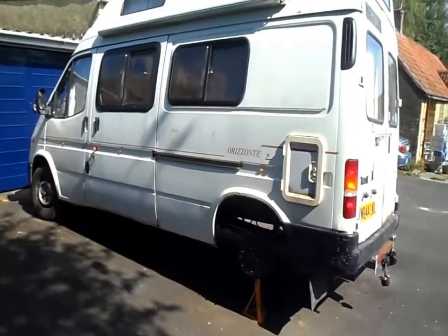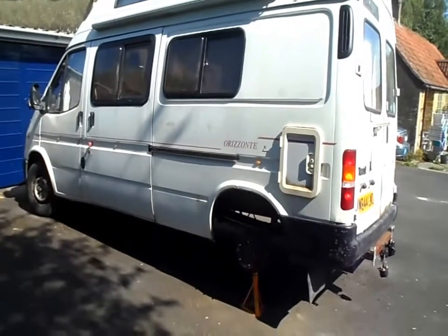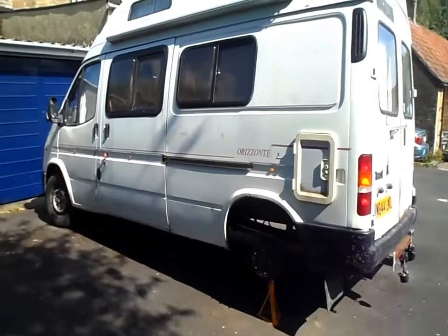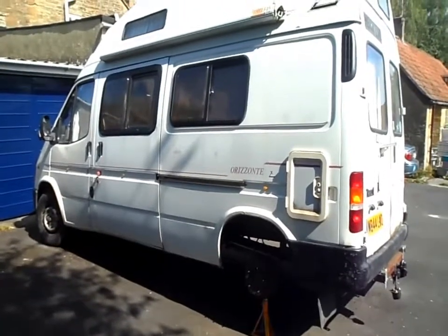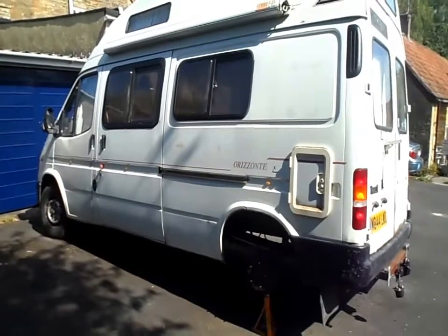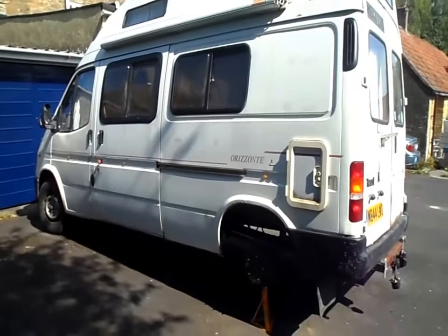Here's our campervan, it's a 1995 Ford Transit long wheelbase, 2.7 litre diesel engine. Not a bad job and we're just trying to get it ready for the MOT. I thought I'd do a quick video of the prop shaft repair to the centre bearing.